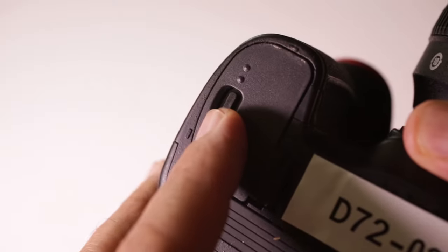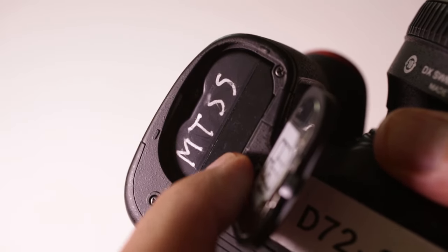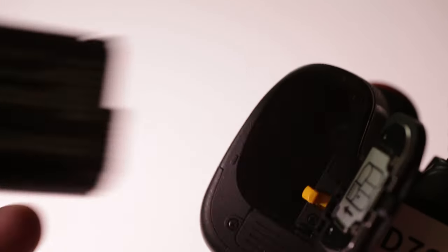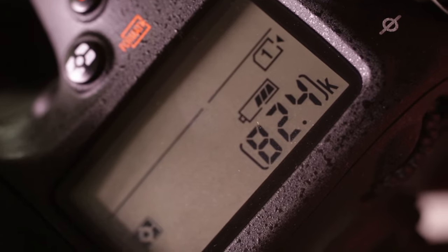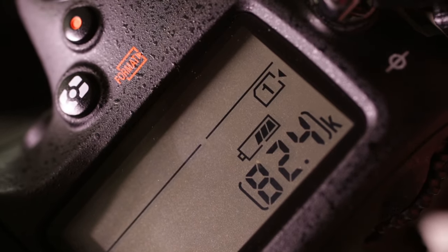Alright, let's begin. We'll start with the battery. The battery compartment is on the bottom of the camera. Open the compartment door and you'll see a small yellow lever. Slide that back and the battery should pop free. Always check the battery level — the indicator is on the top of the camera — before heading out on an assignment.